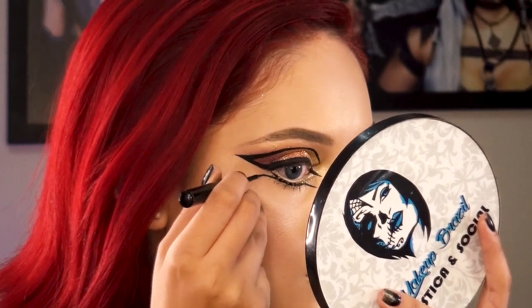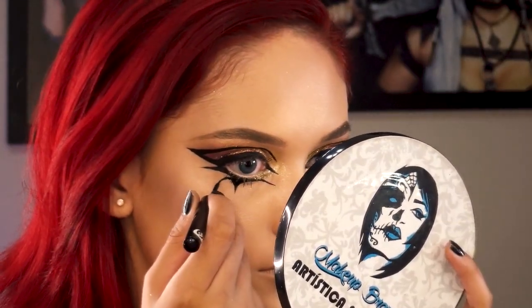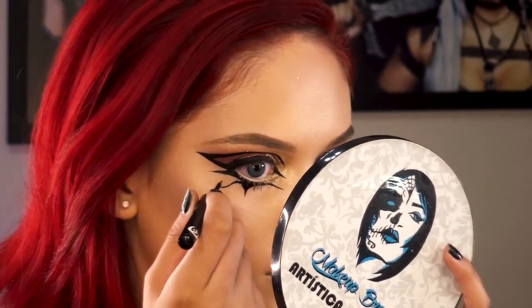Depois de momentos de tensão, até que conseguimos finalizar esse delineado belíssimo, mas medonho. Agora na parte de baixo, faça um risco deixando um espaço entre os cílios e o delineado, desenhe o triângulo bem abaixo da pupila e puxe o rabinho do olho no final.